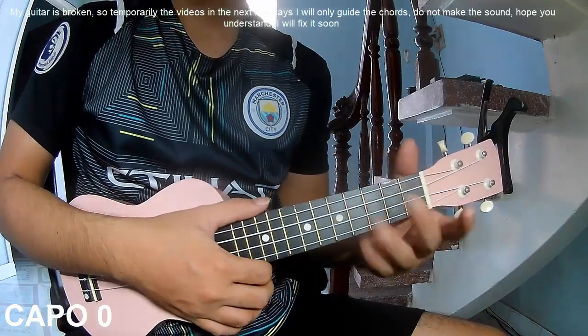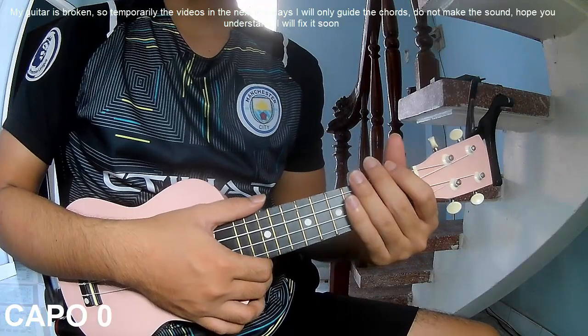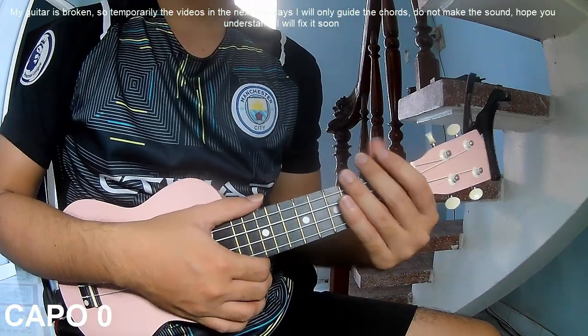Hi everyone, today I will share how to play Xiu-Q Lily, Spentor by Cody Johnson.